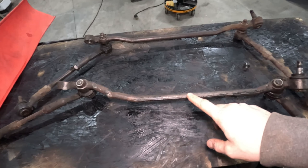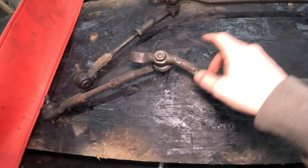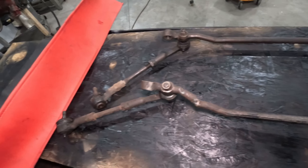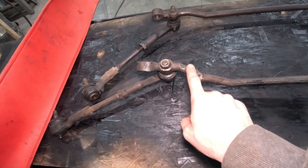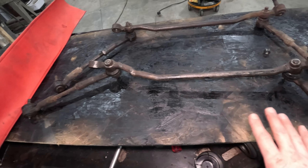Here's the factory one and here's the one that was modified. This actually kind of messed with the steering geometry. All we really need is a center link - we're going to disassemble this, grab the new tie rod ends, and get that all assembled.